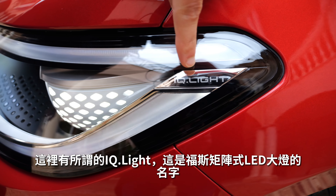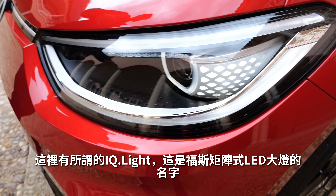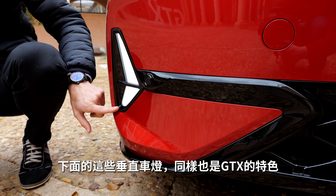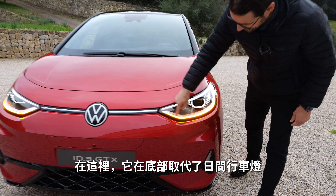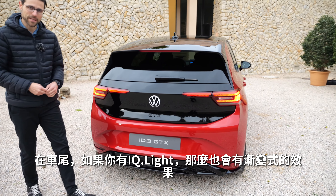The so-called IQ Light is Volkswagen's brand name for the matrix LED. Usually it would be an option on the GTX model, but here it's standard equipment. There are also additional vertical lights in the lower part as a special GTX feature, running when the main headlamp unit is active. The turning indicators in the front nicely reprise the lower part of the daytime running light. In the rear, you also get a cascading effect when equipped with the optional IQ Light matrix LED.